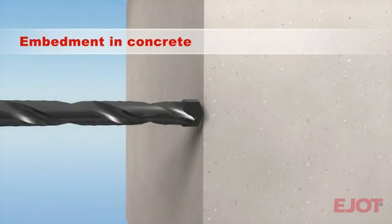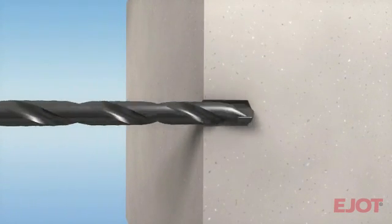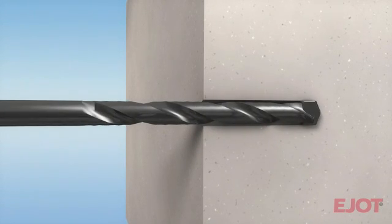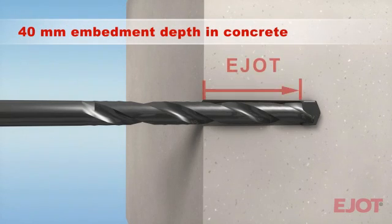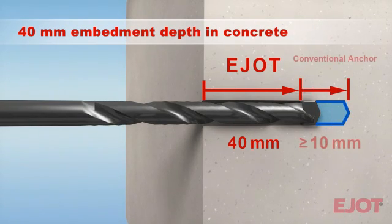The installation hole for the new SDF-10V is hammer drilled with a conventional concrete drill. One of the revolutionary innovations of the new SDF-10V façade anchor is the minimum embedment depth of only 40 mm in concrete. This means at least 10 mm less drilling depth per anchor compared to other products.